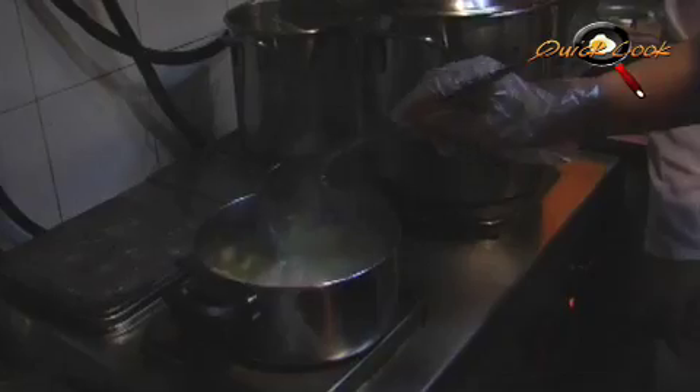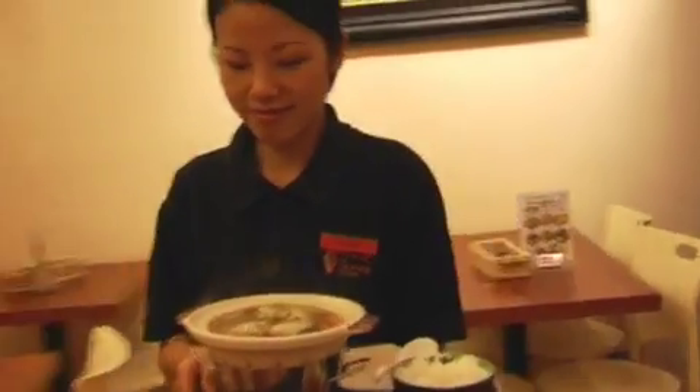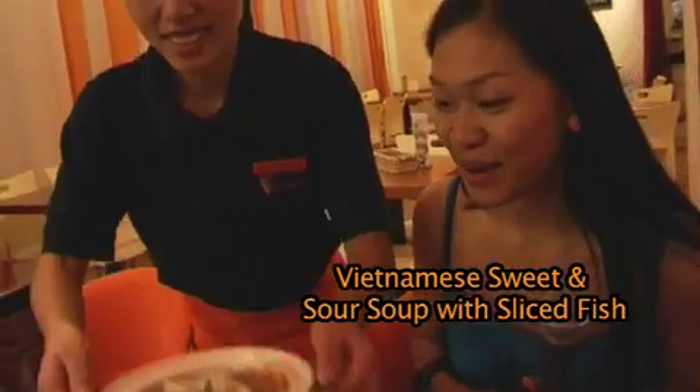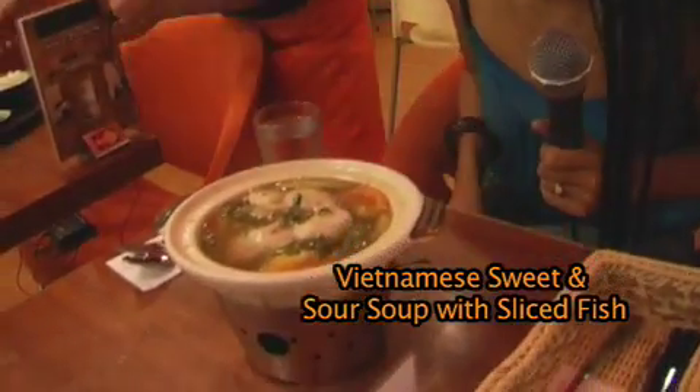When do we start adding the fish? We add it just before serving. I can't wait to taste it — Sandy is preparing my soup right now. There it comes — my soup! Wow, look how beautiful it is.